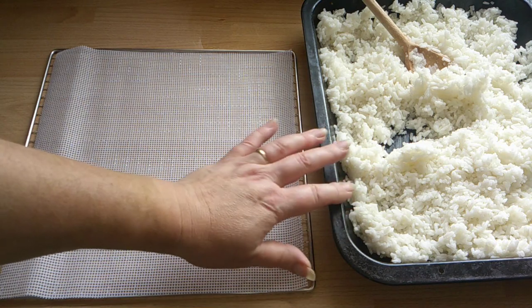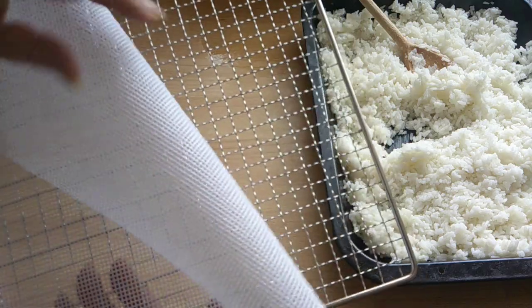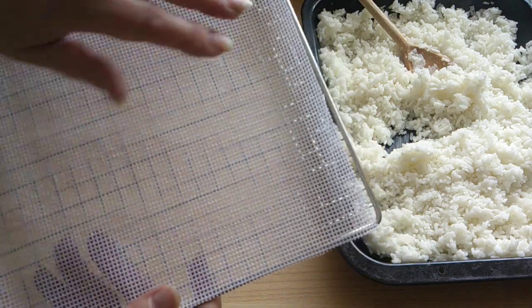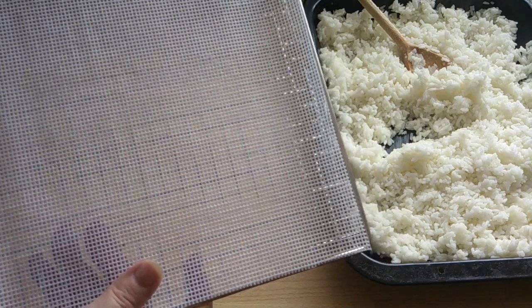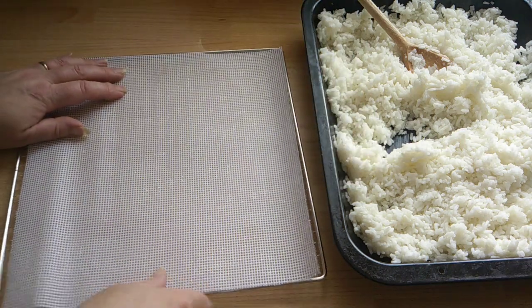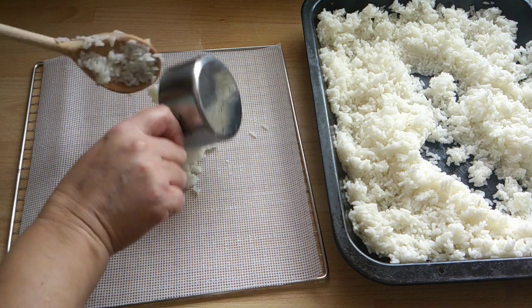Now it's had some cooling down time, I'm going to put it on these dehydrator trays. I have got this very fine mesh which will prevent the rice from falling through, because you can see there are fairly big holes in it. You can use baking parchment on this dehydrator tray, or I can also use cling film if I haven't got these. But I can't put liquid on because there are holes in there, but it'll be good for the rice.